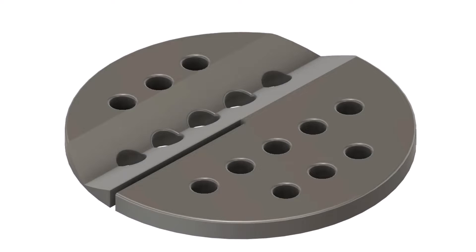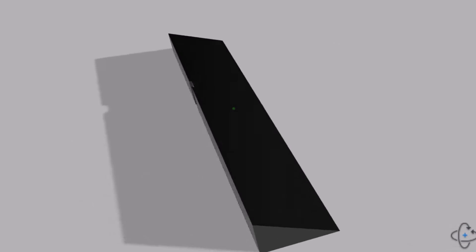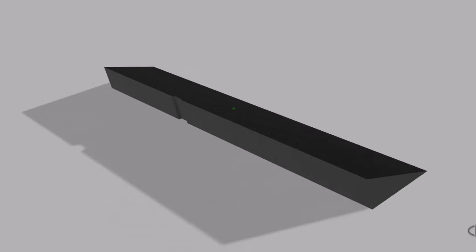I first redesigned the bandsaw table insert by narrowing the bandsaw blade slot on the insert and also designing a ramp on the table insert. This ramp will enable the thin segmented disc to fall away from the bandsaw blade during the slicing operation and not get jammed up against the blade. The second design was a larger ramp to enable the sliced segmented rings to fall away from the bandsaw blade during slicing operations.